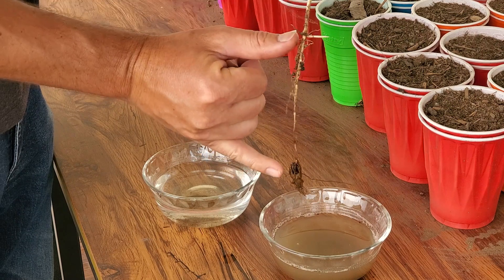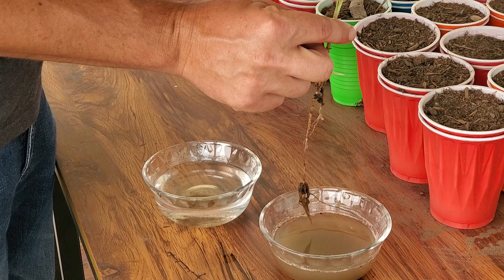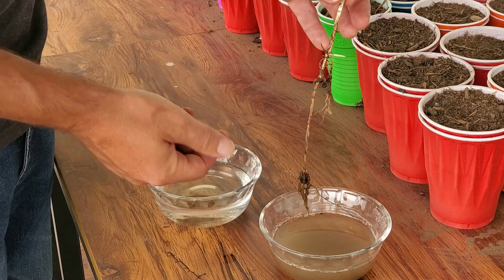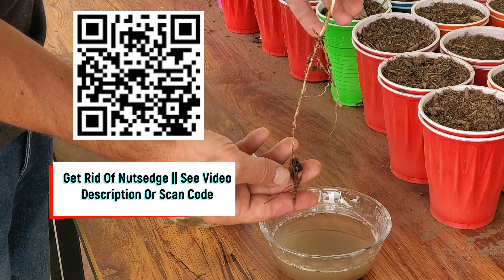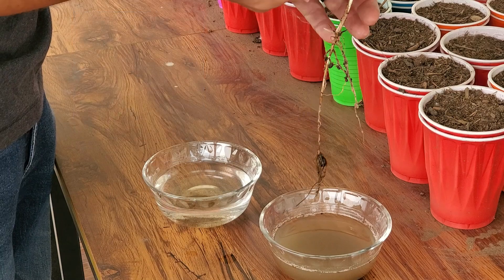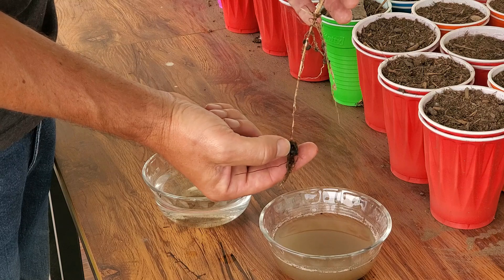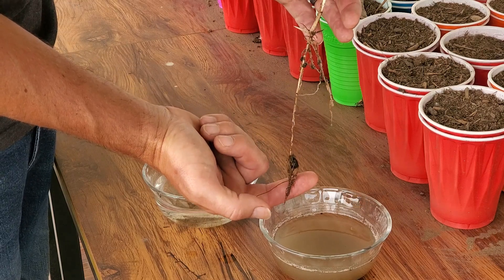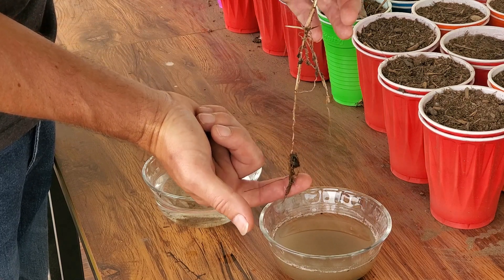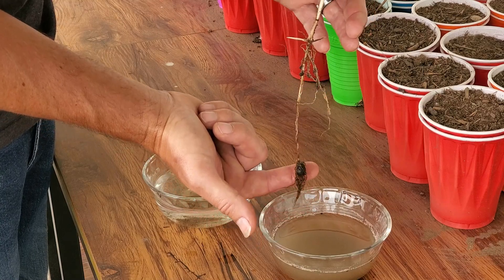You can spray nutsedge with a handful of different products. The main ones are triclopyr and halosulfuron, and there are different reasons to use one over the other. A non-selective herbicide like glyphosate would also work, and that's what I've been doing to kill off common Bermuda and Kikuyu. Even with glyphosate, it translocates down into the underground system, but these nutlets have so much stored carbohydrates — they're incredibly strong. You're going to have to do multiple rounds to effectively kill off a significant infestation of nutsedge from your lawn.